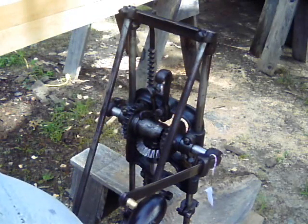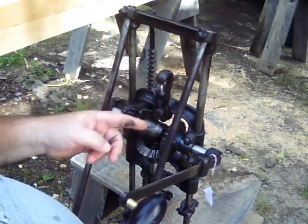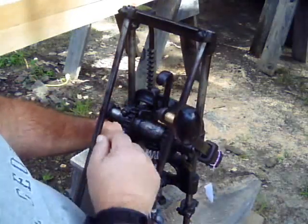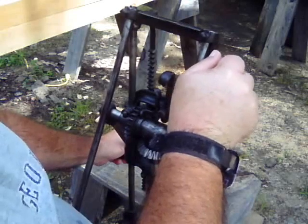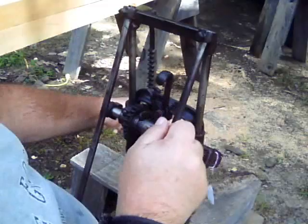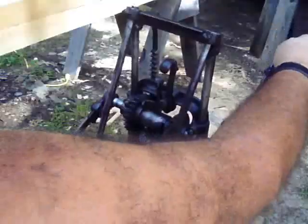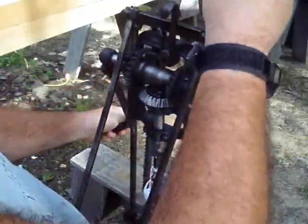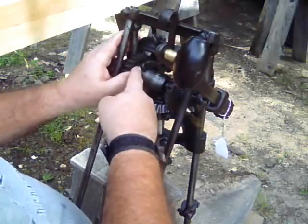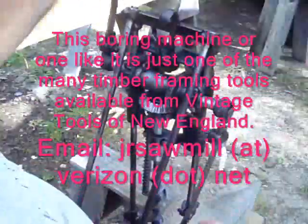Every boring machine has a mechanism for pulling the bit out of the timber. With this one, you flip the lever, turn the handles forward, and the gears mesh into the dog and pull the bit out — after you do one full turn in reverse. Once it's at the top position, you slide the gear over and the trigger holds it open, so you're freewheeling to bore a hole.